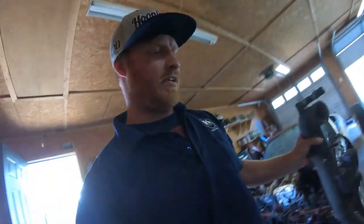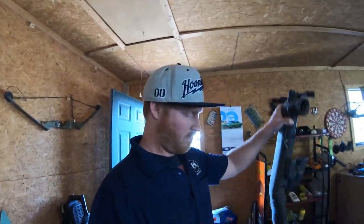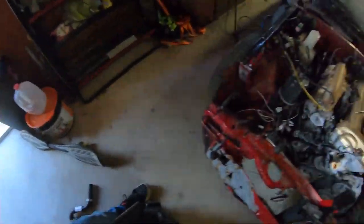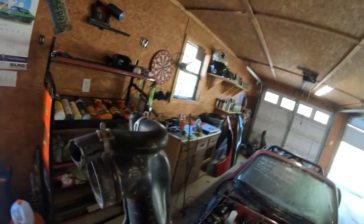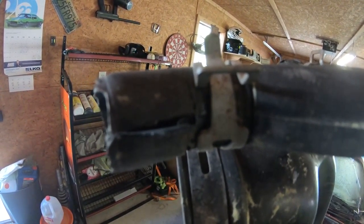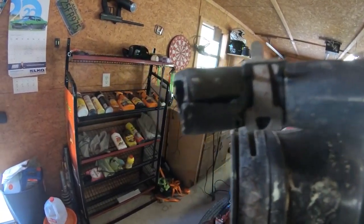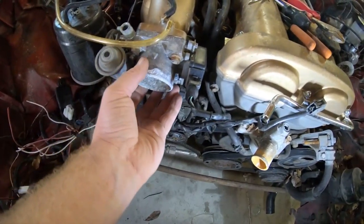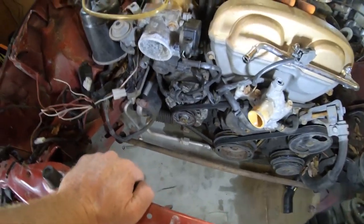I started working on it and I'm pretty sure I found the issue — why it wasn't idling. With Miatas, any small crack in a vacuum line or the intake hose will cause it to run bad. If you look at this one, it's got a pretty decent crack in it, and this part wasn't fully seated on the throttle body. I'm pretty sure that was one of the main issues with the idle.